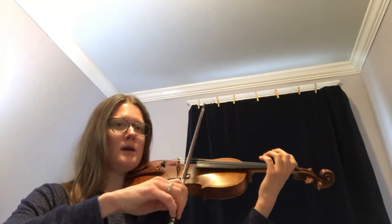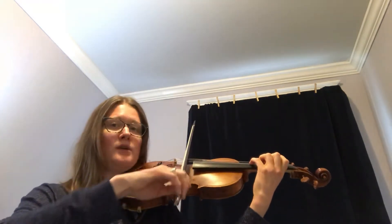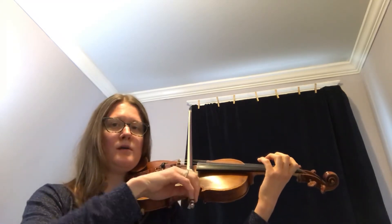I'm going to try the first two measures together; you can try with me. Ready, go. One and two and three, four. One and two and three, four.